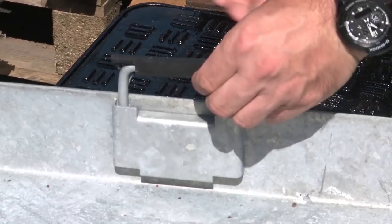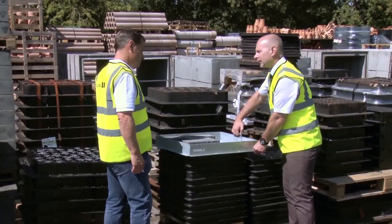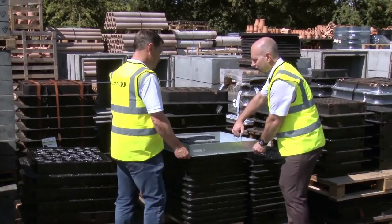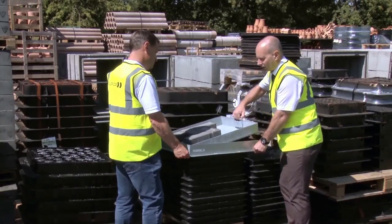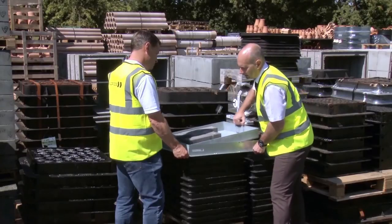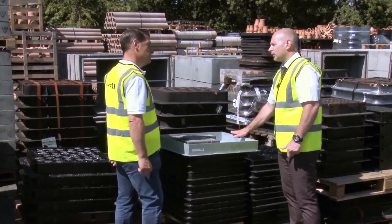This cover is fitted with the SLK secure lifting key. This is designed for a single person lift — you pull it up, slide it, and position it down. This is one of the strongest lifting devices on the market.